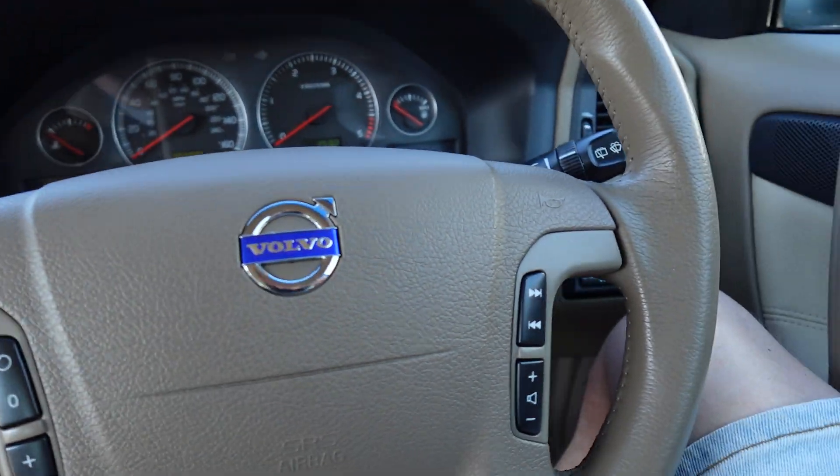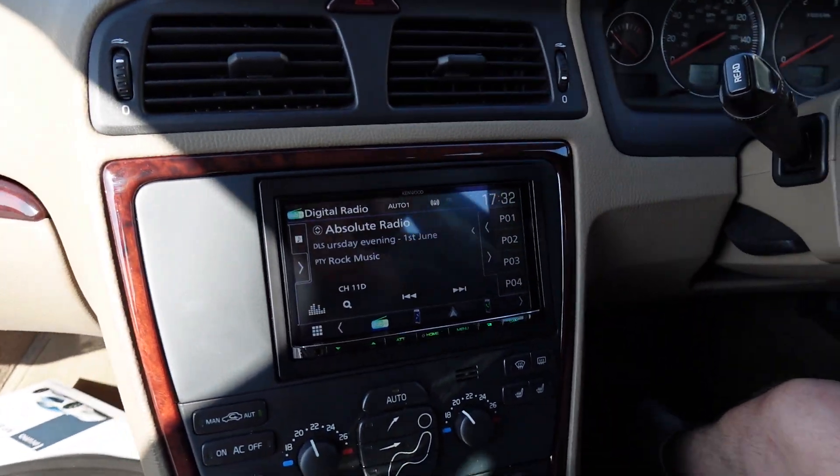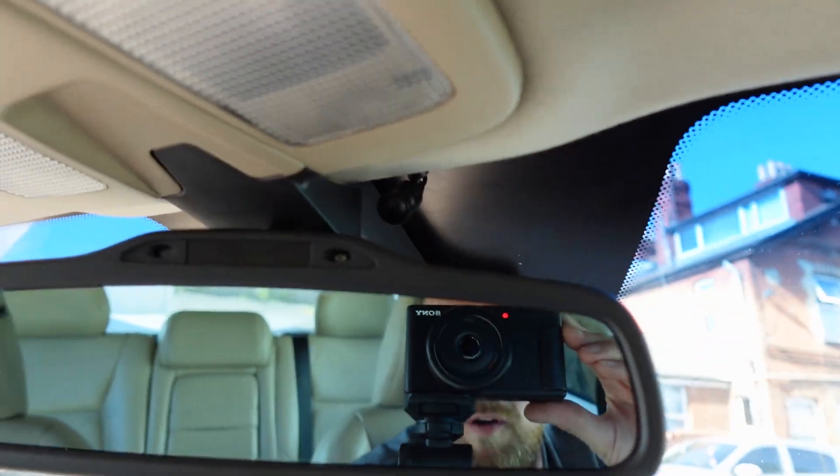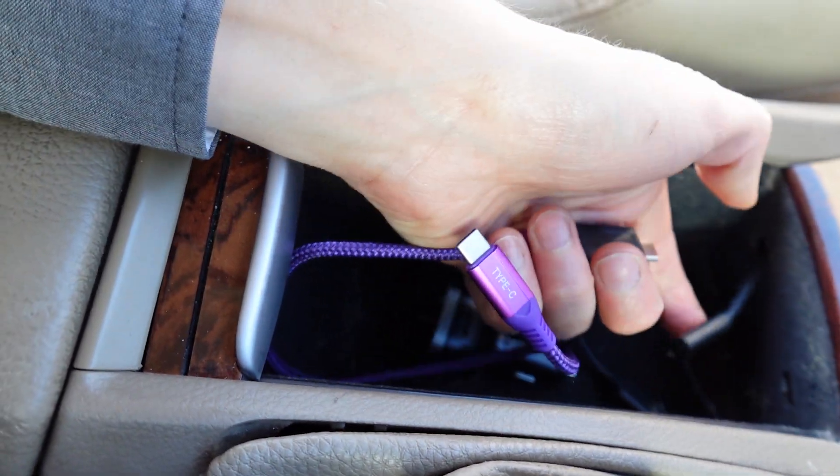The factory steering wheel controls will work on this car. The factory parking sensors are actually going through the factory radio as well, so we've kept them working. We've got the microphone up by the rearview mirror, nice and subtly installed.